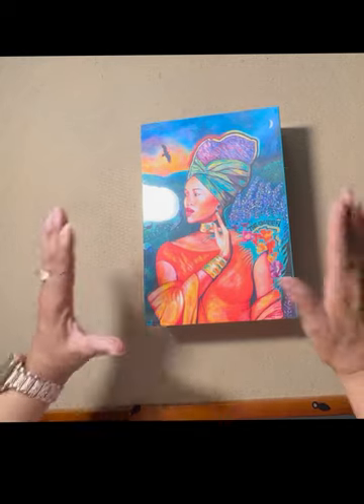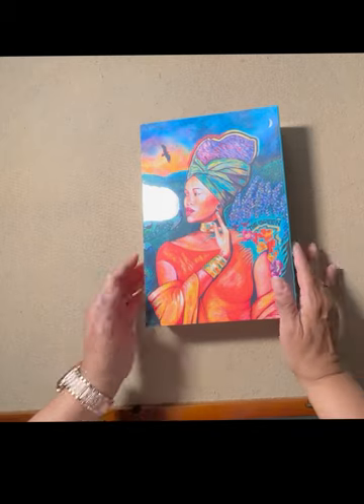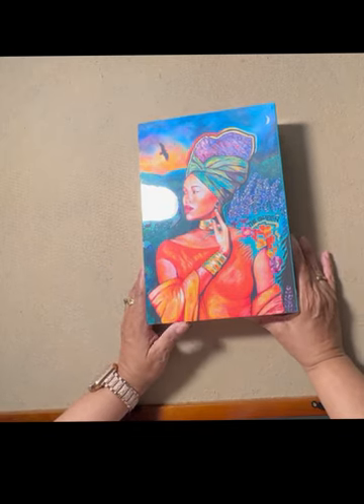Hi and welcome back to my channel. Please forgive the glare but I'm about to take the shrink wrap off. This beautiful puzzle is called The Queen. It is by Unified Pieces and it was sent to me for review.